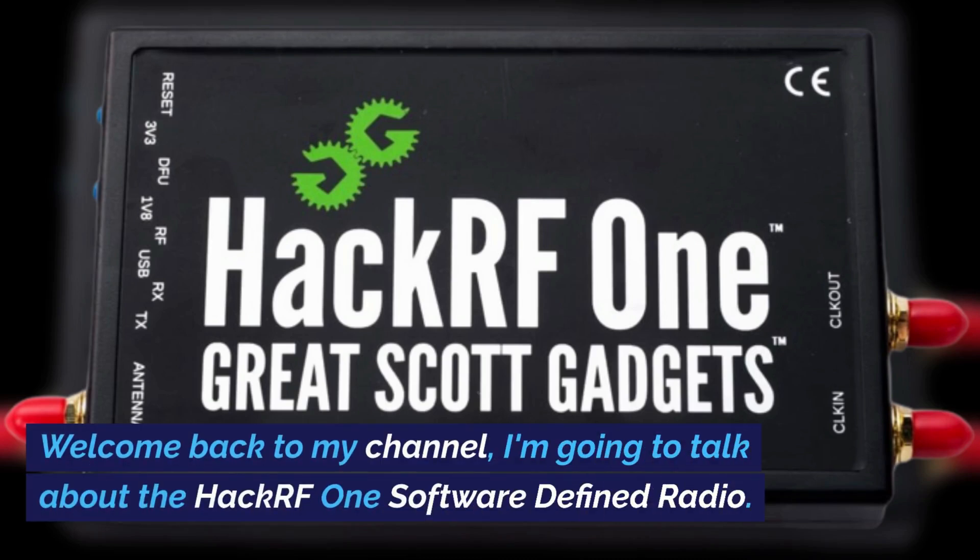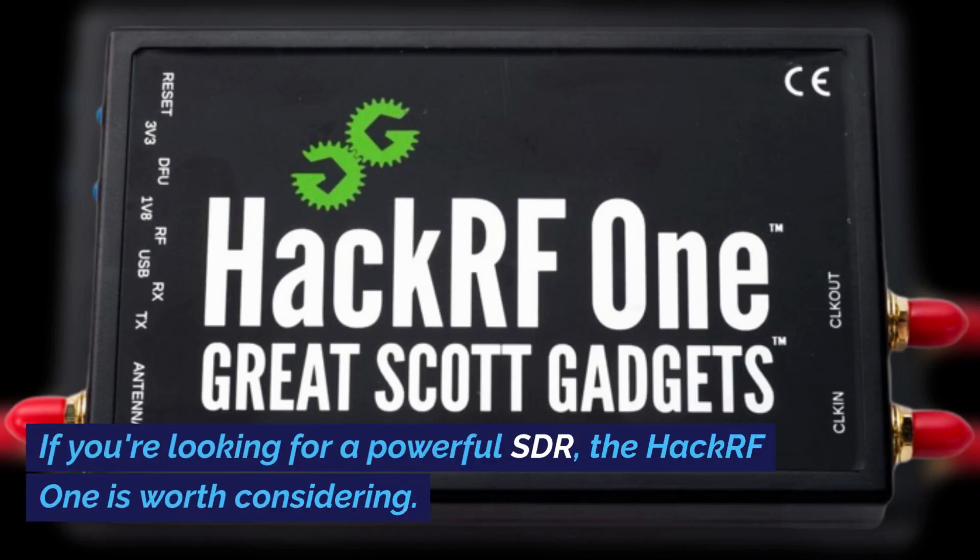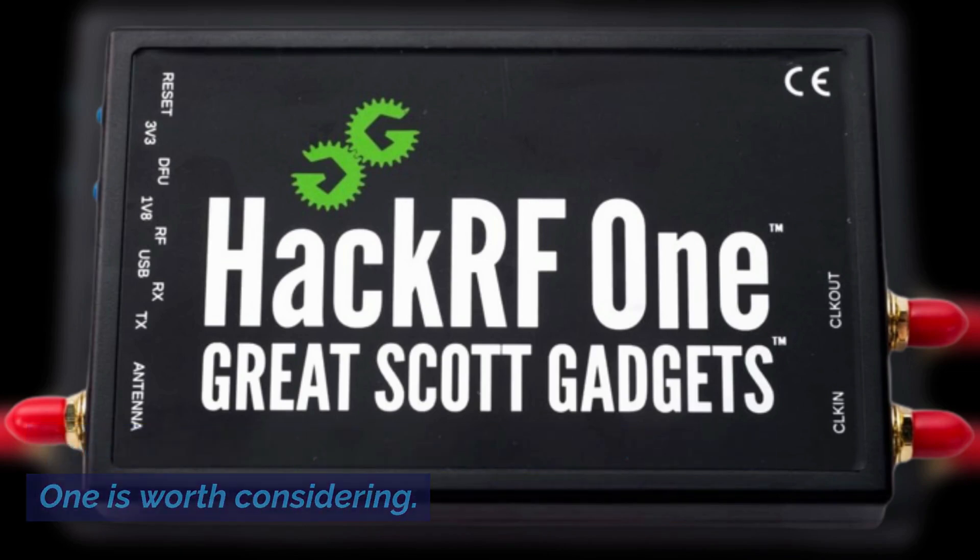Welcome back to my channel. I'm going to talk about the HackRF1 software-defined radio. If you're looking for a powerful SDR, the HackRF1 is worth considering.